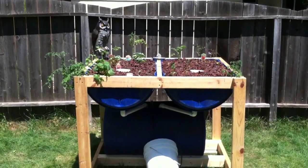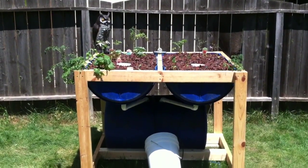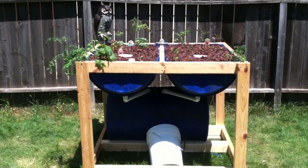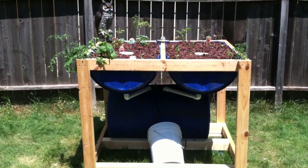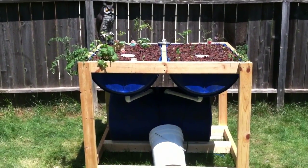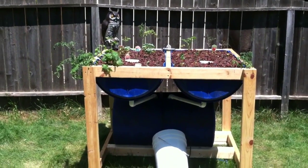Got the aquaponics system set up. I had to put plants in a bit early — it's not fully cycled. My pH is about 8.2, ammonia is four parts per million, nitrite is zero, and nitrate is registering between 10 and 20 parts per million.